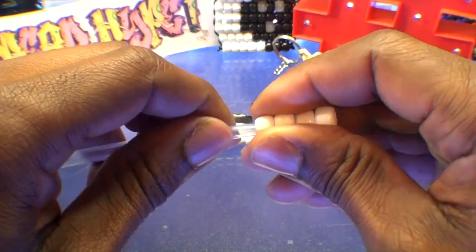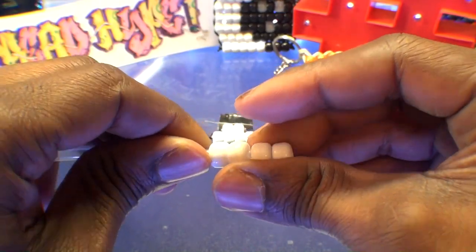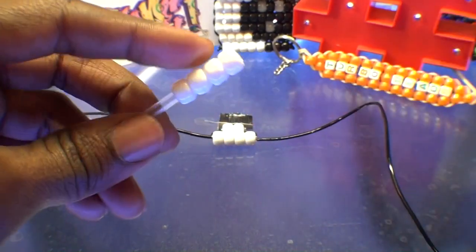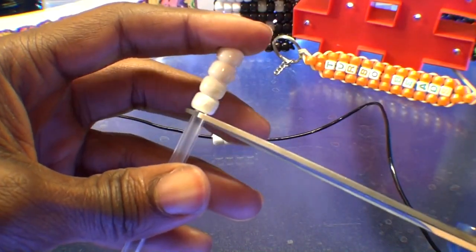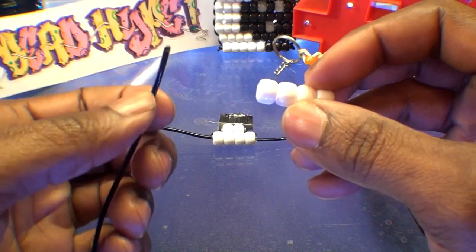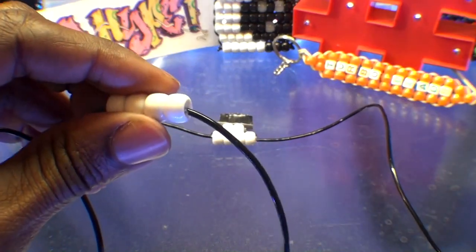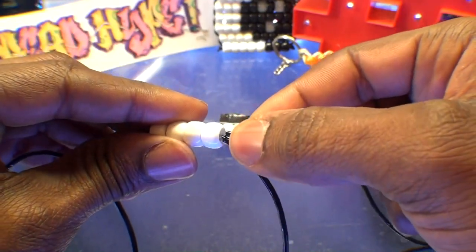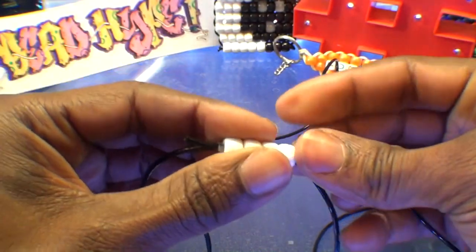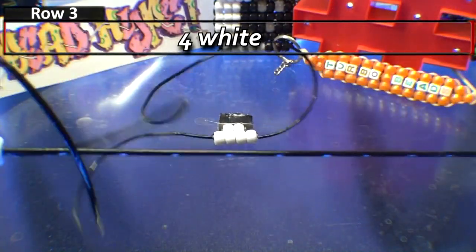Again, use that straw technique and add four white beads to that straw. Now that we have those beads on the straw, cut off the end of the straw, keeping it hidden within those beads. Then take one end of the string and add that stabilized row of beads to that string. Take your other end of string and run it through all of those beads going in the opposite direction, then pull both ends evenly until you've reached the top, bringing all of those beads together.